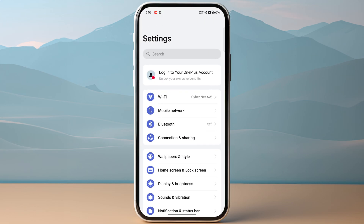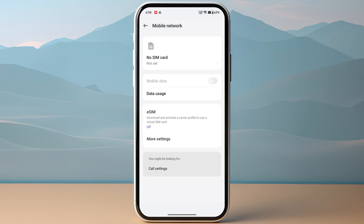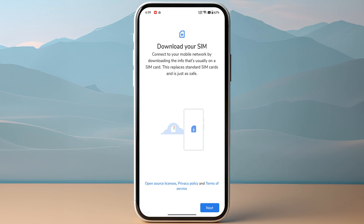Once you have received the QR code, you need to scan it from your device. If you are on Samsung or Google Pixel, you might need to go to Connections and then go to SIM Manager to find the eSIM. Otherwise, click on Mobile Network and then tap on eSIM. Make sure to enable your eSIM, then click on Add eSIM.